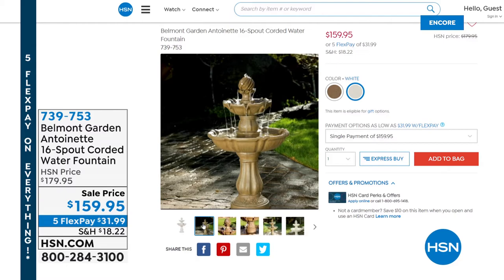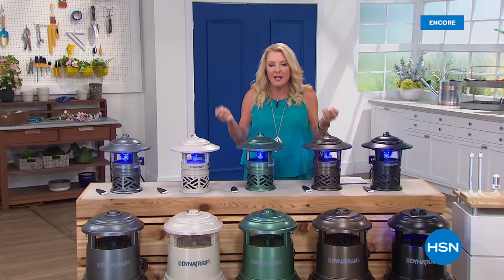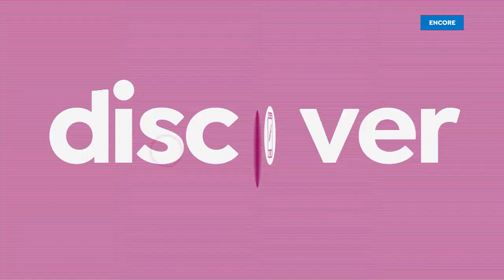Now it is time to jump into our very best value of today, and that happens to be Dynatrap. It's that time of year — once the temperature gets above 50 degrees, the skitters and the skeeters and the bitey things all come out and they ruin our outdoor experience when we finally can be outdoors. We're going to solve that issue, and we're going to do it with Dynatrap.